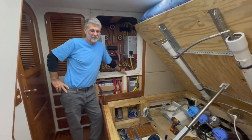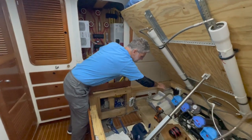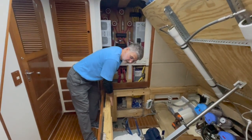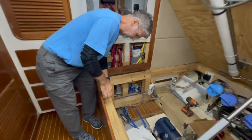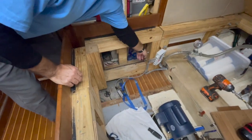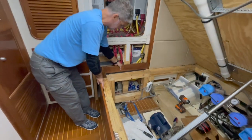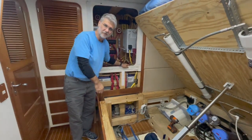Giving you an incremental update: the filters have been removed and are sitting at the back. I've removed some panels that clear this area. You can see where this panel bolts — I have bolts here and here. Our next step is just to remove the four bolts and then remove this section so we'll have access to the batteries.